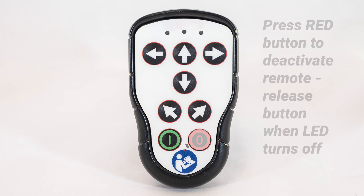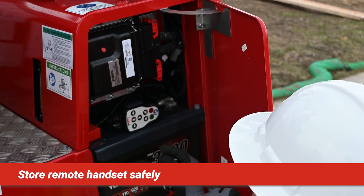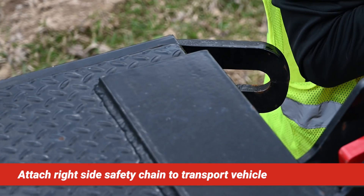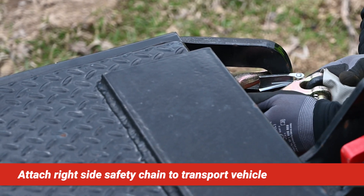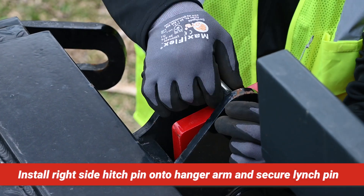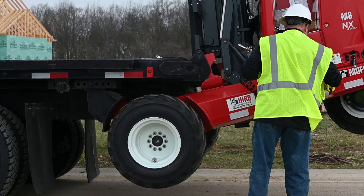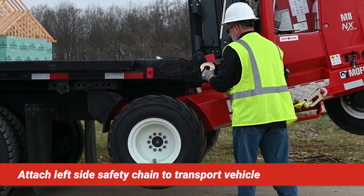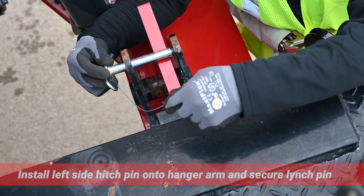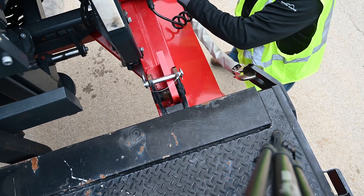Press and hold the red button on the handset to deactivate the handset. Store the handset at the operator's discretion. Install the right safety chain in the securement brackets provided. Install the right hitch pin through the holes at the top of the hanger arm and secure the linchpin through the end. Install the left safety chain in the securement brackets provided. Install the left hitch pin through the hole at the top of the hanger arm and secure the linchpin on the end.